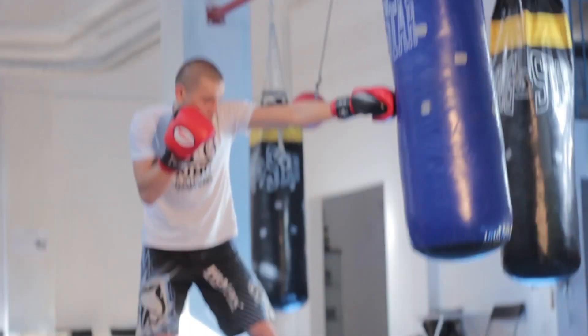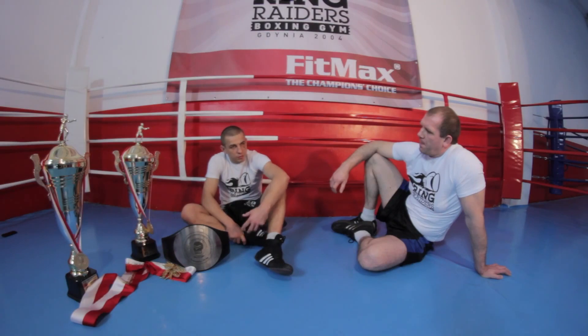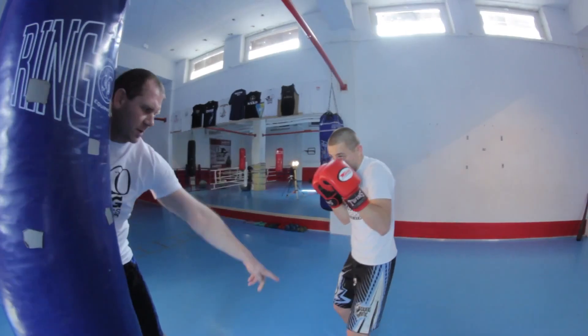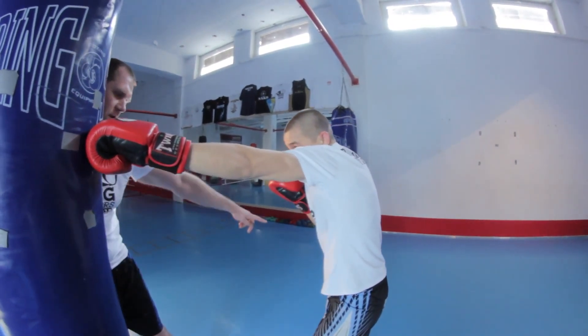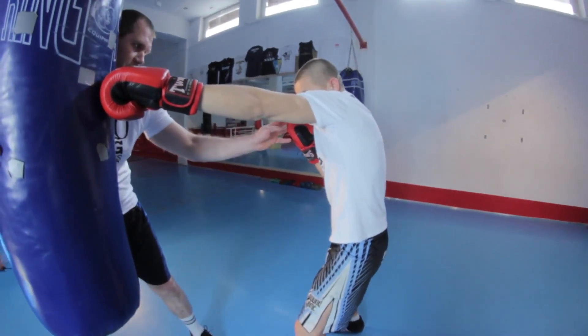Żeby mocno wybić się z prawej nogi bijąc lewy prosty, podchodzimy sobie dwoma nogami pod przeciwnika — pod worek w tej sytuacji — i musimy mieć ciężar ciała przerzucony na prawą nogę, bijąc lewy prosty, żeby dobrze wybić się z tej nogi i wykorzystać cały ciężar i siłę, swoją masę ciała, wybić się z nogi i przełożyć ją na cios.